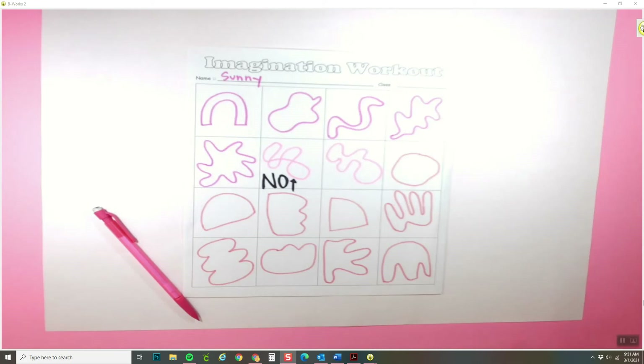Hey artists, today we are continuing working on our Ashley Mary inspired collage. Remember, a collage is when you take sheets of paper, cut them out, and put them together, glue them down, to make a new artwork.